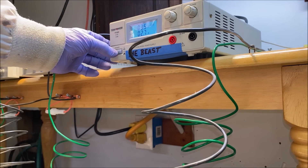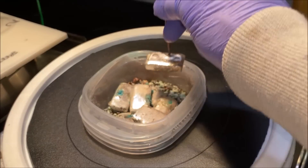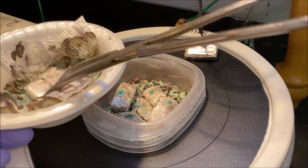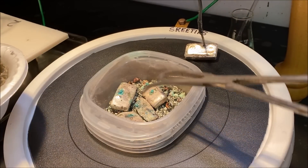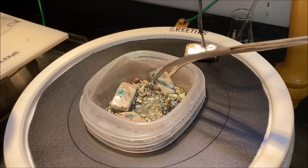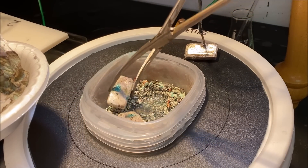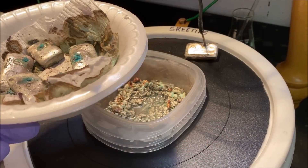Turn the power off on the beast. Now we'll come down here and remove these loose bars of silver that I use as a buffer between the electrolyte-soaked impure silver shot. It's down in the bottom of this anode basket — you can see that liquid down there. If it's allowed to come in contact with our anode bar, it will dissolve it. So I put these bars in there to act as a buffer.